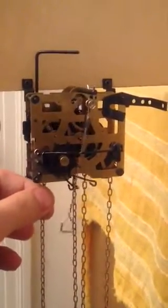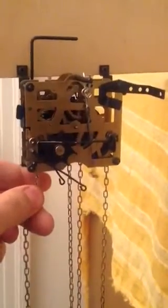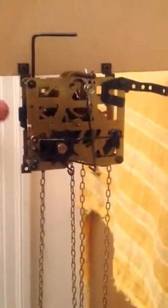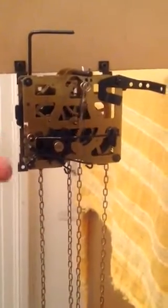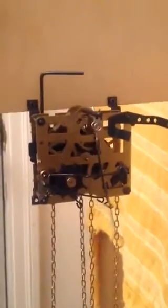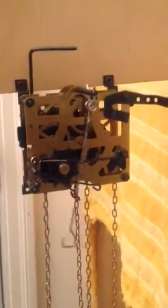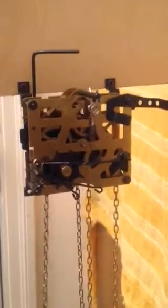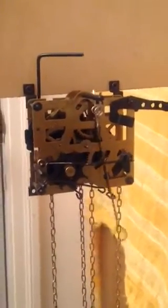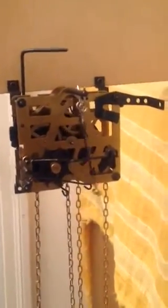I don't know why that is, so I can't lift the weight. I've tried many times and fiddled around over here, trying to pull on the chain at the same time, but I can't figure it out. I don't have any experience with this stuff — I just watched a bunch of videos and then took the movement out of the cuckoo clock. Any help you could give would be great; I would love to see this thing running. Bye.